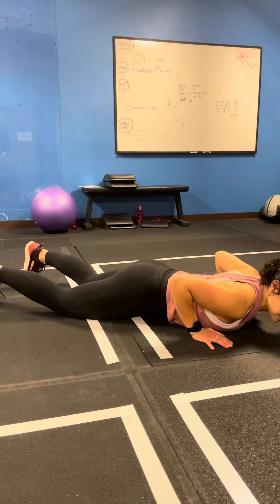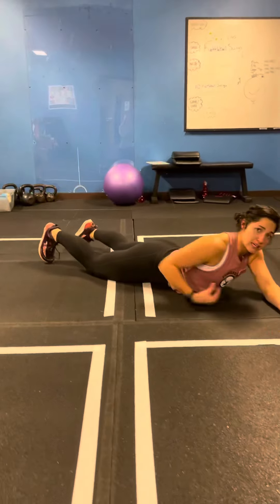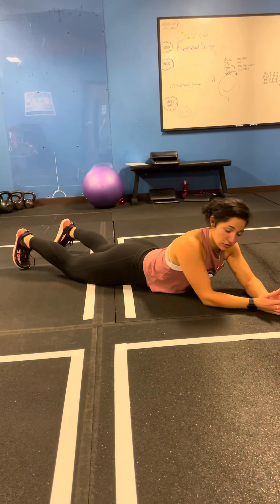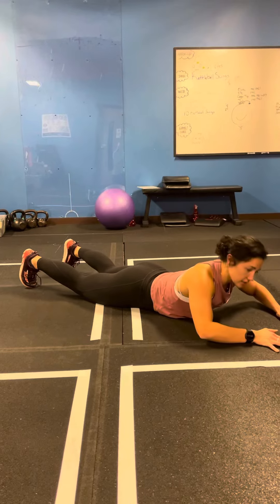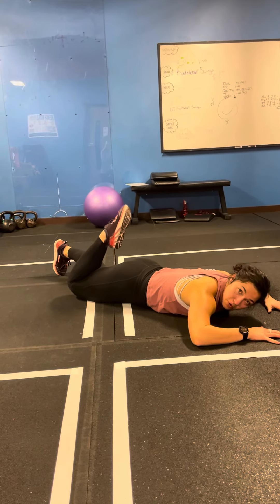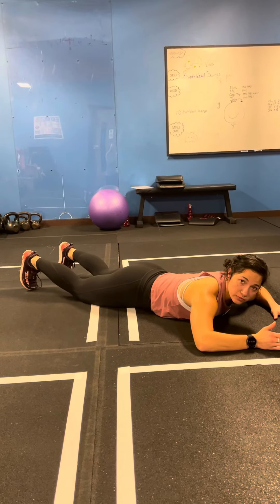We're going to start out on our stomach, and we need to remember that the fascia is all connected throughout our entire body. So as far as the nerves that run through the anterior portion, we're going to start off lifting up, come back down, and then bend our knee and point our toe.